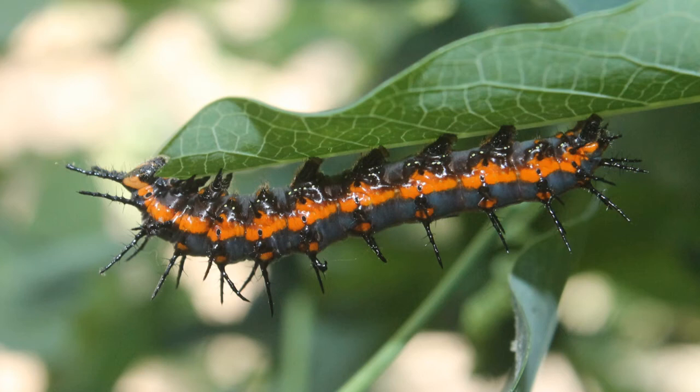Like most caterpillars, it's all about the fresh new green growth. They're kind of a messy egg layer, so they tend to drop eggs just all over the place.